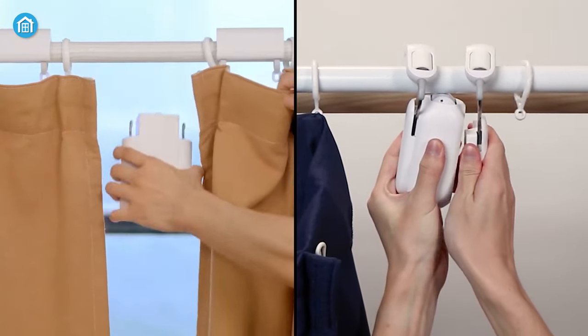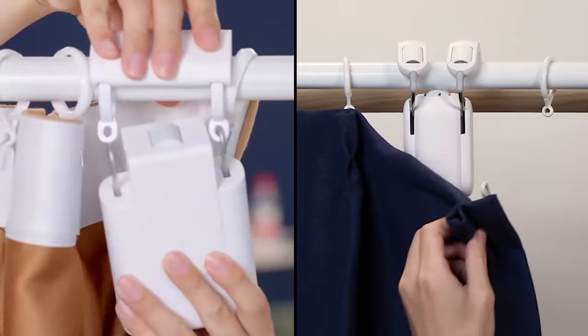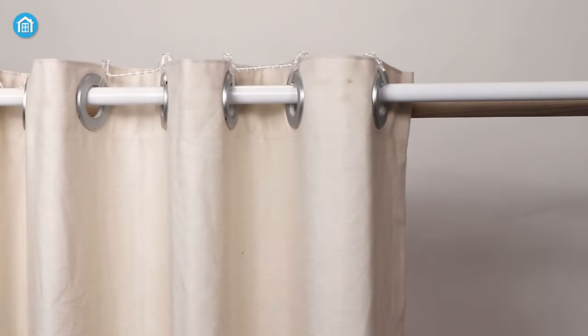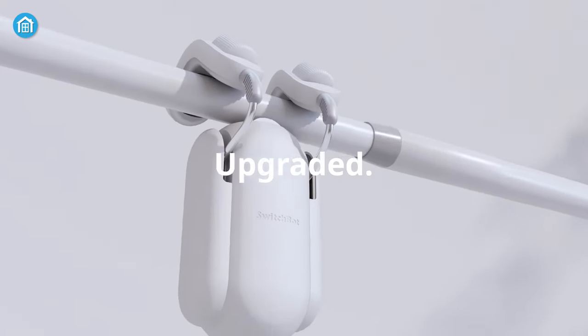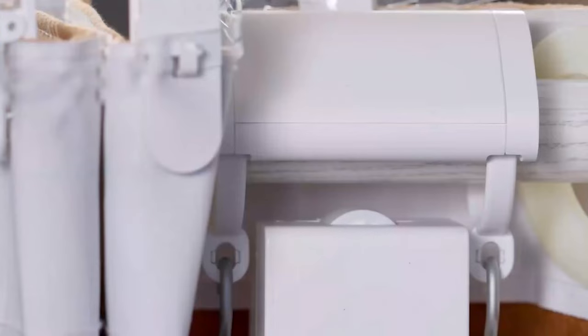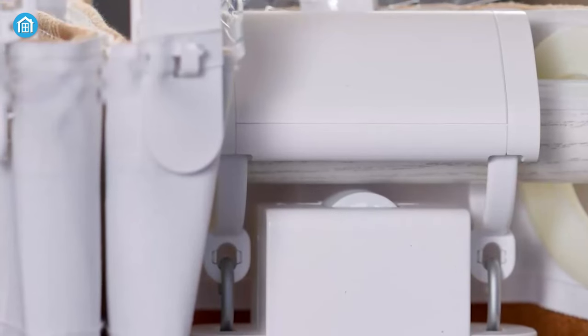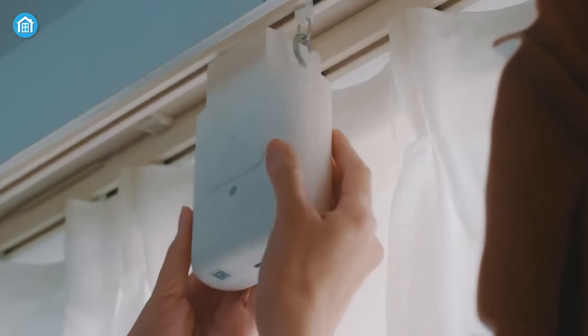You can easily and quickly set them up without any hassle. No matter what size curtain rod you have, SwitchBot can roll over them like a roller coaster. On the other hand, the Icarus Driver E1 may face some issues due to its complex track glider, which won't be a problem at all after installing it patiently.